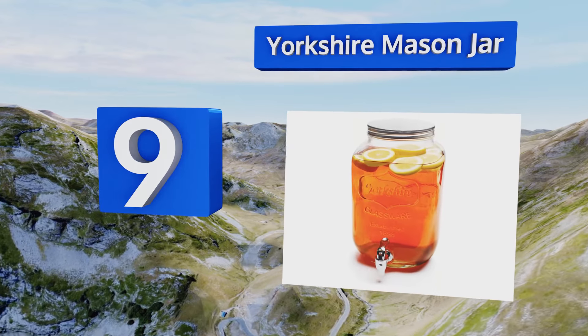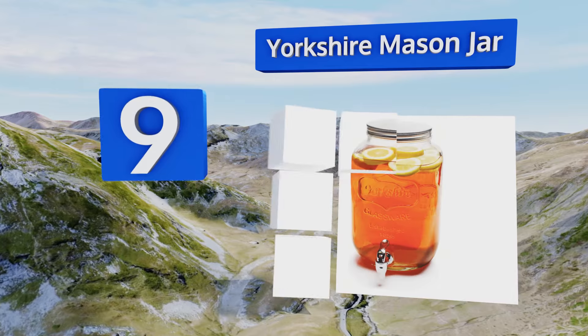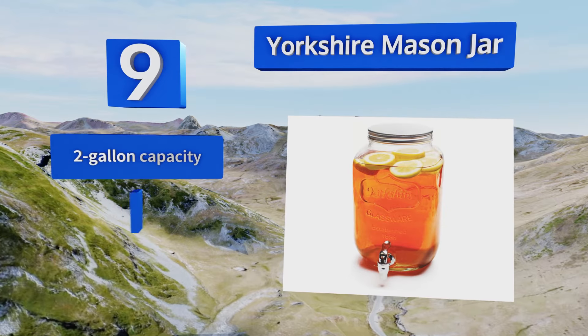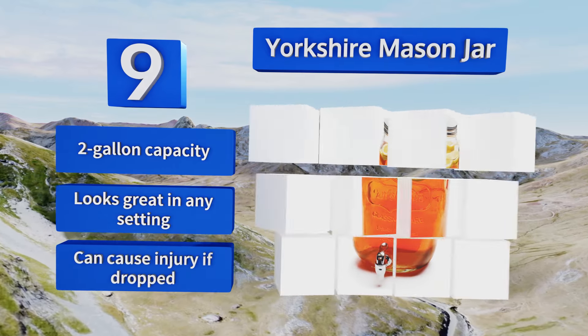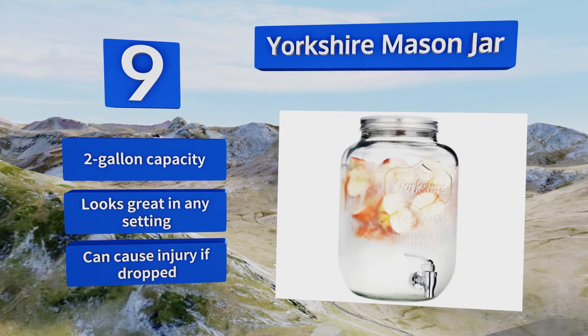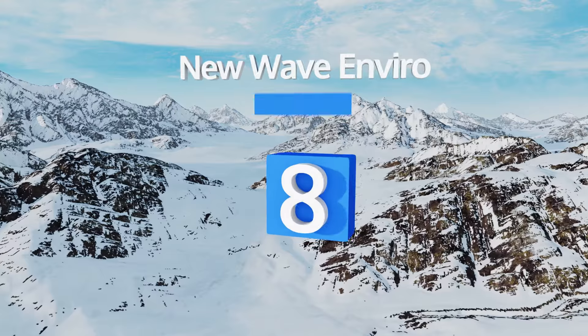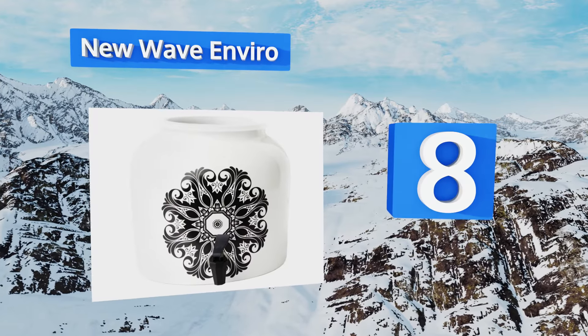However, the plastic spout can drip. At number nine, the Yorkshire Mason Jar pairs classic style with practical functionality for a versatile solution that serves up one glass after another of pure liquid refreshment without breaking the bank. It doesn't stain, retain funky smells, or give drinks a weird taste. It has a two-gallon capacity and looks great in any setting, but be careful because it can cause injury if dropped.